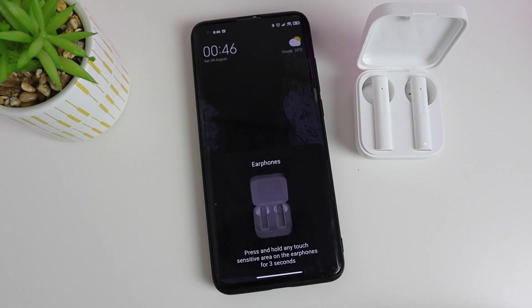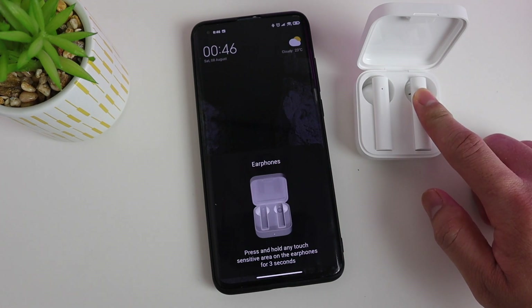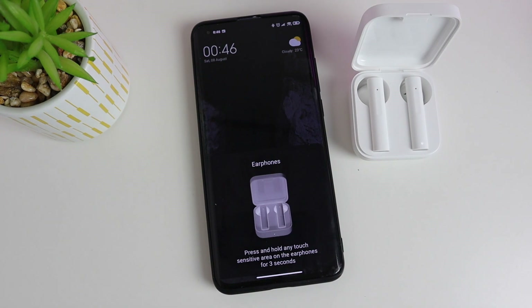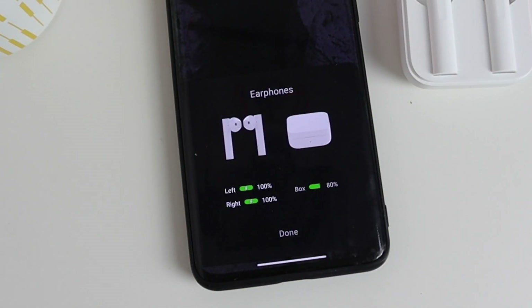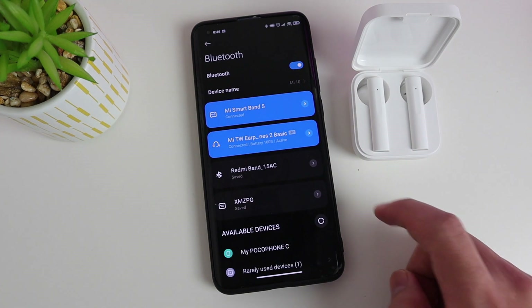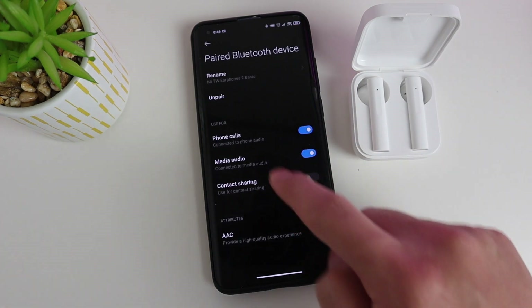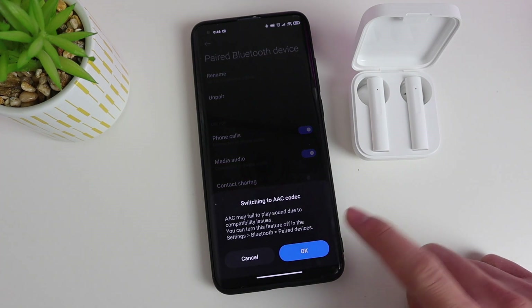Once you open the case it asks you to connect, and just following the instructions it will connect in less than 10 seconds. After connecting you will see the battery life for each of the earphones and also the charging case itself. If you want to set the audio codec, you can go to the Bluetooth settings where there's an on/off toggle for AAC — by default it is on SBC.